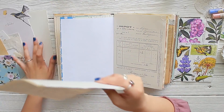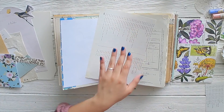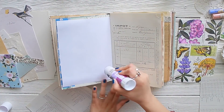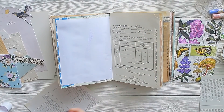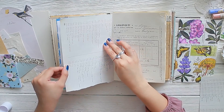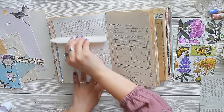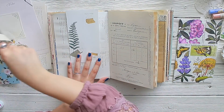We are starting off this journaling spread with something not so different from me — using my scraps of paper. I'm taking my 8½ by 11 sheet piece of paper and I'm just ripping it with my hands in the middle — no scissors, just really easy and simple. Gluing it down to cover up that white page, and you can see the instant difference. It's not as stark, and for me it's not as intimidating.